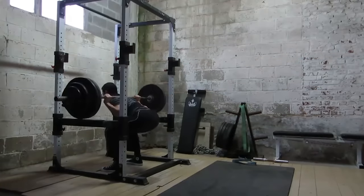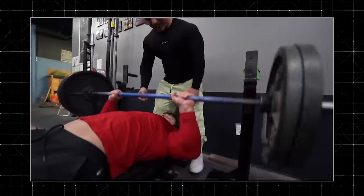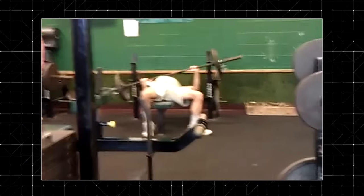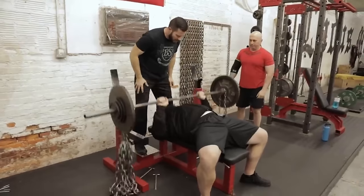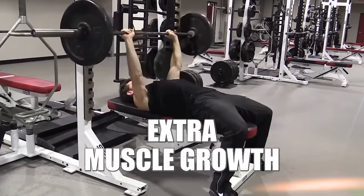For those of you that are fitness fanatics who have been working out for a while and have plateaued, here's something that can get you to progress again and build more muscle and strength. Take some of your lifts and do them faster. I'm not talking about sloppy form or bad technique — I'm talking about lifting explosively. If you do this properly, you'll activate more fast twitch muscle fibers and trigger extra muscle growth.